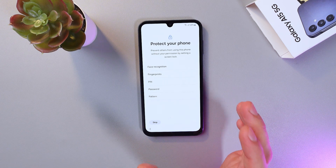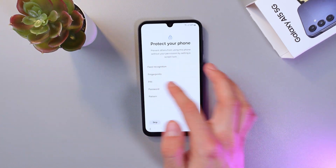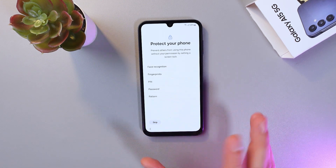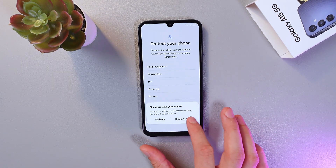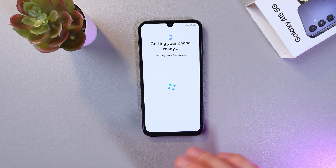Now choose a method of phone protection — for example, face recognition, fingerprints, PIN, password, or pattern. Set up your preferred option or simply press Skip. I'll skip it for now.